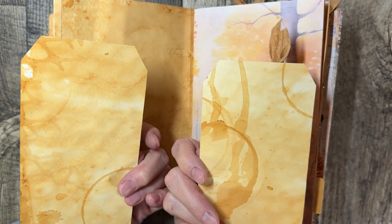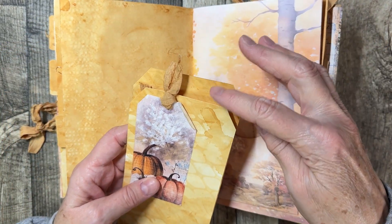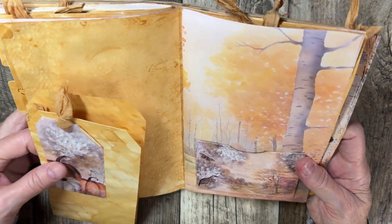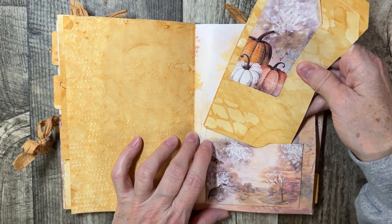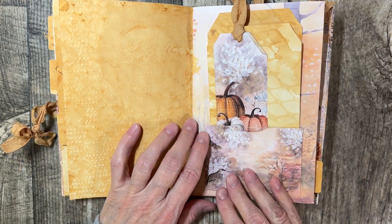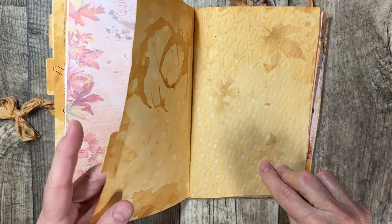I did roll that over a little bit there. Two more tags, rust-dyed on the back. I have these layered so that they feather up on the page. You've got cute little quail and a butterfly. I did make sure I mixed it up so we don't have the same thing close to each other as far as repetition. More little leaves and another tab.